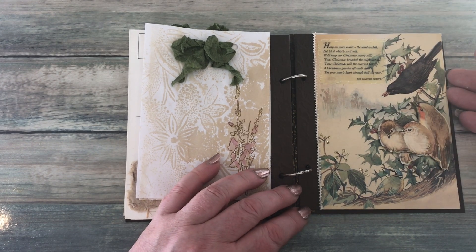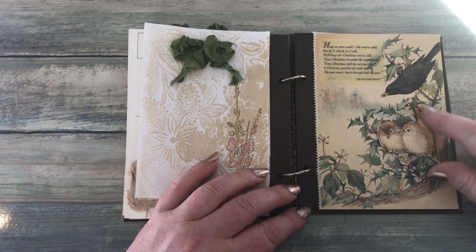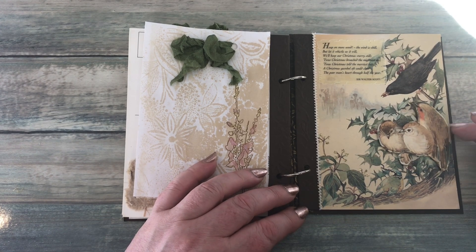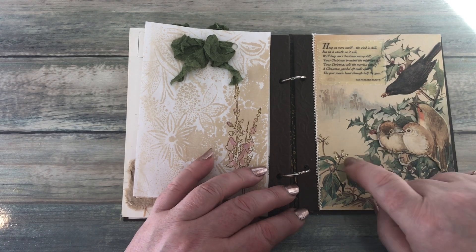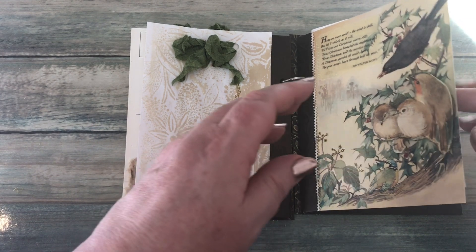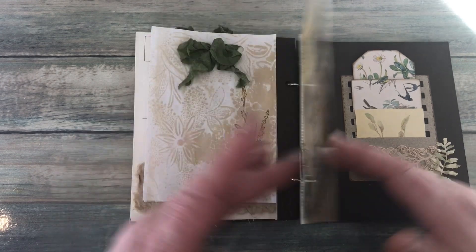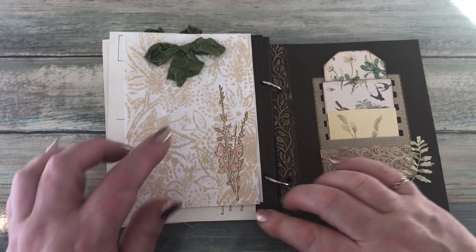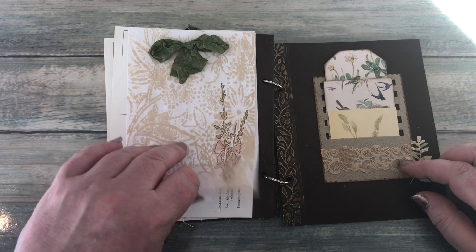On the last page of the postcards I added a poem here by Sir Walter Scott. I cut the birds out and then added them on with dimensionals, and on the berries I used some glossy accents and then added some gold stickles on the other twigs and leaves. On this one I again did the painting of the stamp, nothing on the back of that postcard.